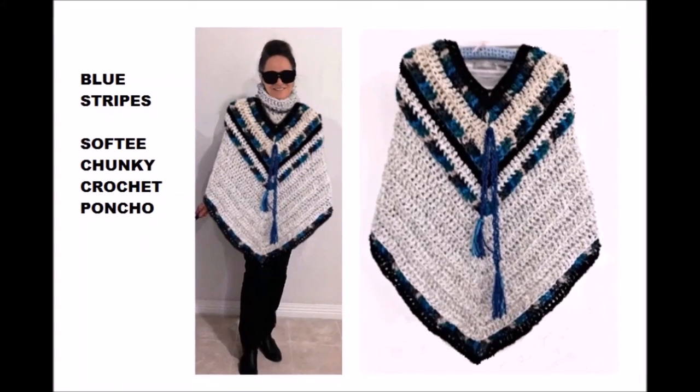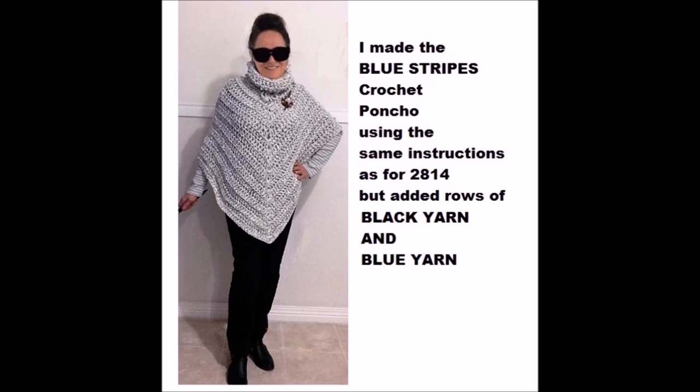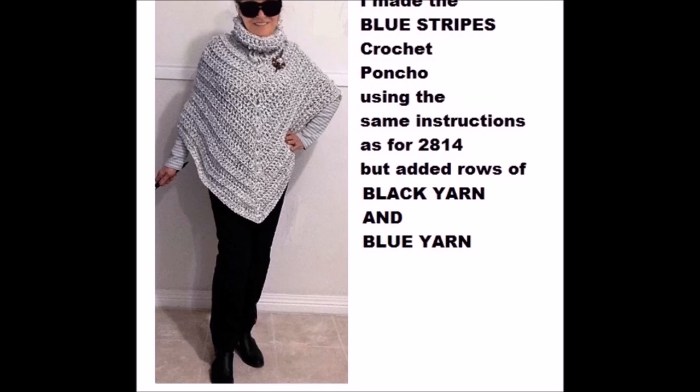Hi everyone, this is Emmy. I thought I'd show you this poncho that I worked up using the same pattern as for my softy chunky crochet poncho. I'm going to put the link at the end of this video so you can go directly to the video for making the poncho.